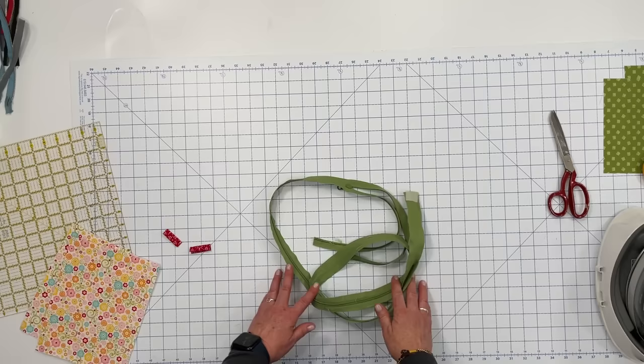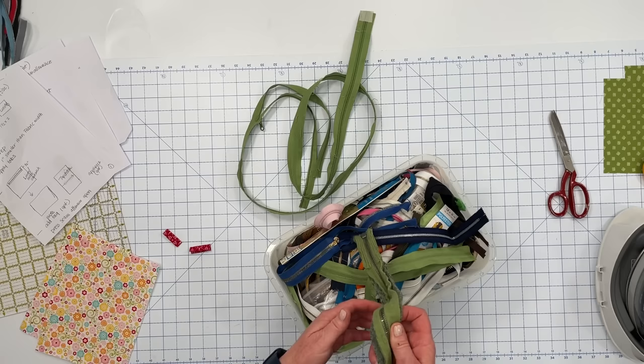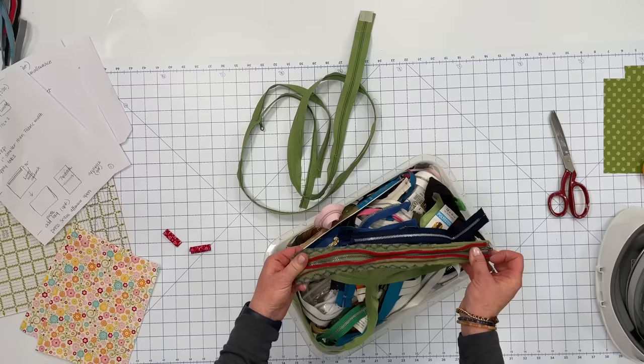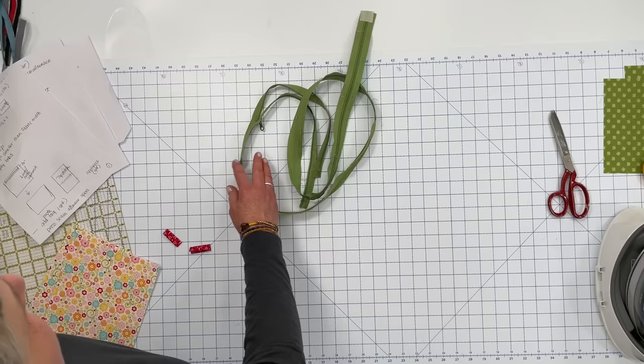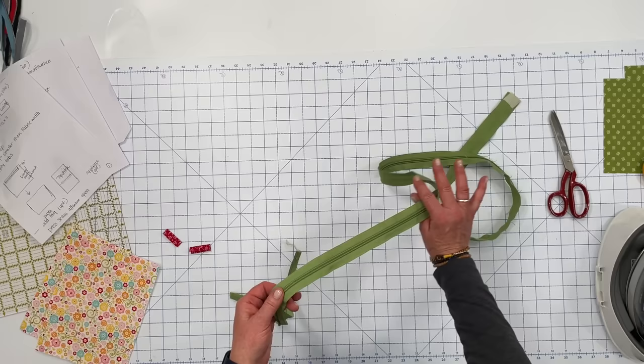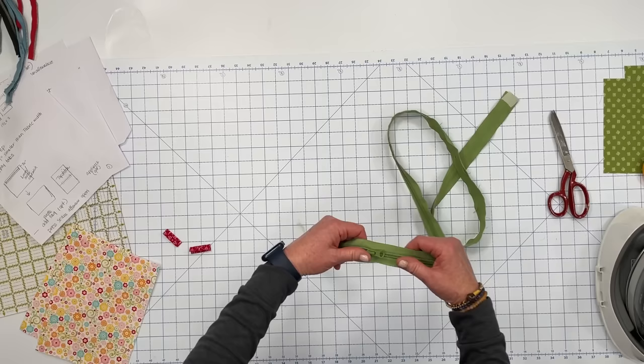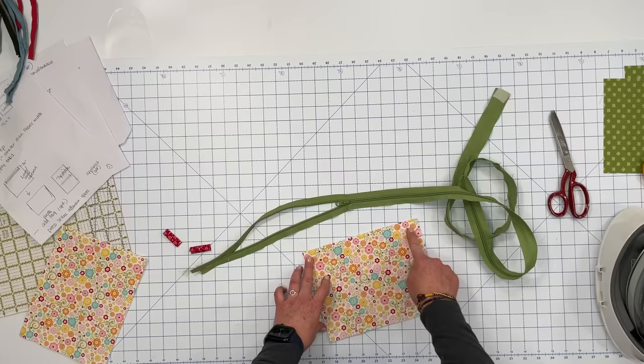Now let's get our zipper ready. I love to recycle and upcycle things — this is my bin of zippers. I have a tutorial showing you how to disassemble clothing to recycle the zippers, and you can find that on my channel. I have chosen a zipper I like the color of for this project, but it's really long, so I'm just going to use a portion of it and save the rest for some fun projects. Your zipper needs to be one inch shorter than the width of your bag. This is 9 inches, so I'm going to cut this zipper 8 inches.